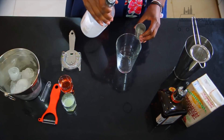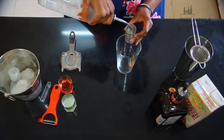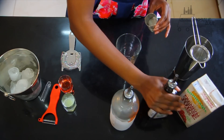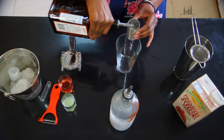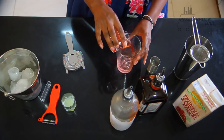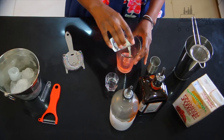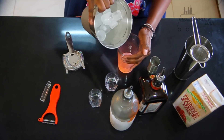So essentially guys, just pour all the ingredients into your cocktail shaker. That's 30 ml of your vodka, 20 ml of your triple sec, 25 ml of your cranberry juice, and 10 ml of your freshly squeezed lime juice.